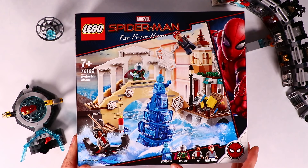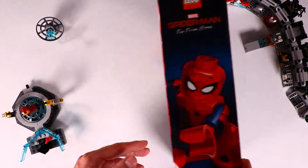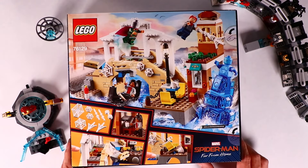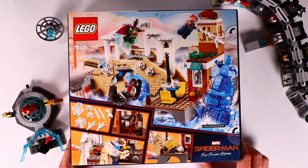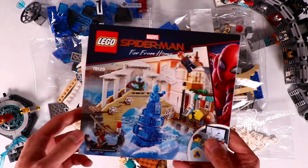A lovely scenery from Venice and we get four minifigures. You see Peter Parker, he's half wearing his Spider-Man mask and swinging through the streets of Venice. And here on the back we see MJ in the gondola and a lot of action going on around her. The set has four bags, some stickers and the instructions.